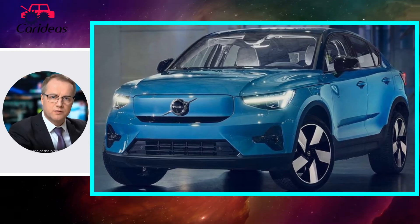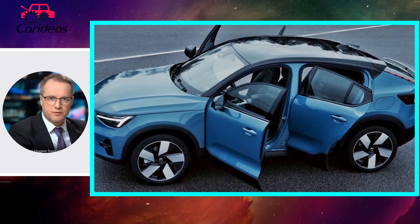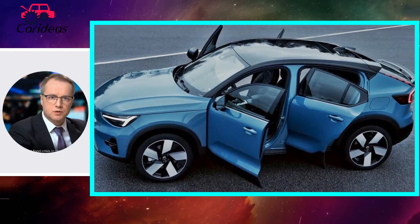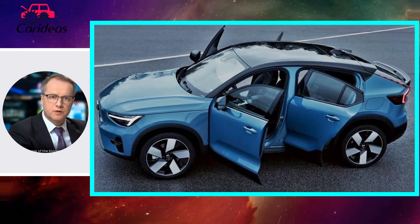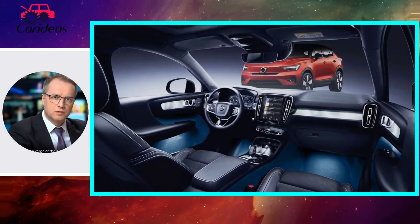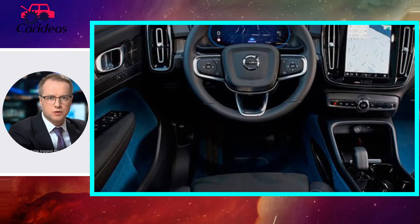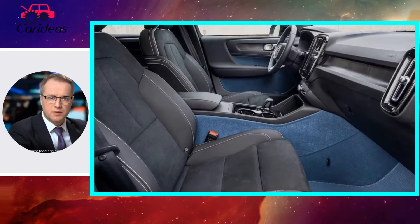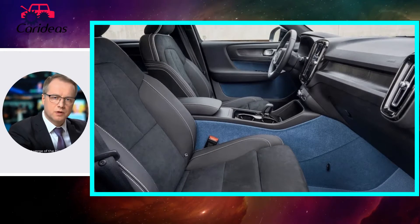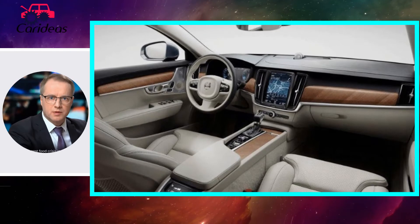The C40 rides atop the same CMA platform that underpins the XC40, not to mention the Polestar 2. It has the same 106.4-inch, 2702mm wheelbase as its XC sibling, and is just as wide. From dead on, it's practically identical, especially since the XC40 has adopted the C40's slightly pinched headlights for 2022.